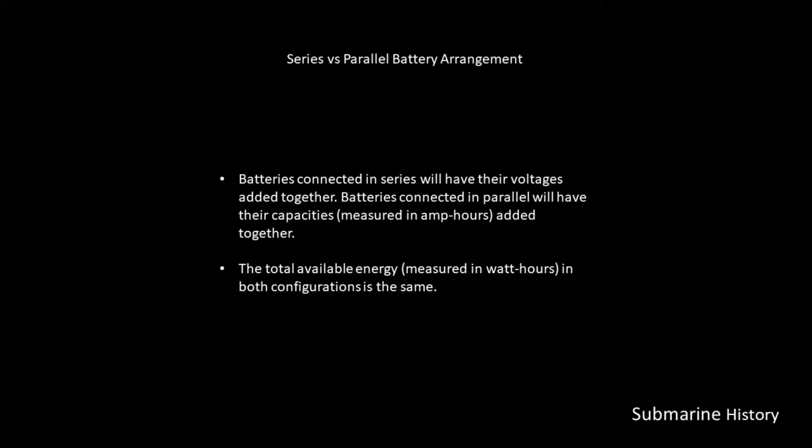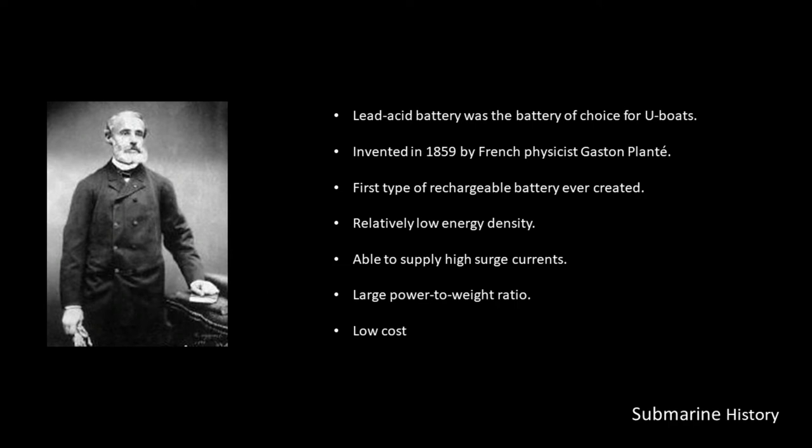Batteries connected in series will have their voltages added together. Batteries connected in parallel will have their capacities, measured in amp hours, added together. The total available energy, measured in watt hours, in both configurations is the same — that's kind of our hard limit.